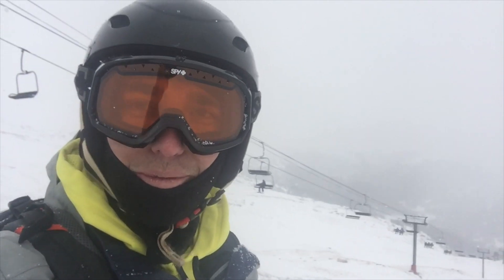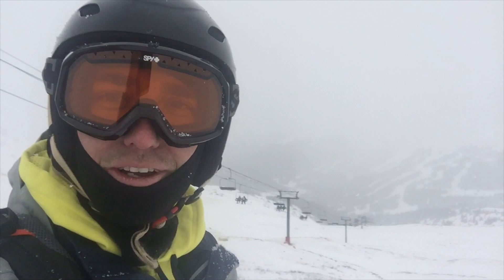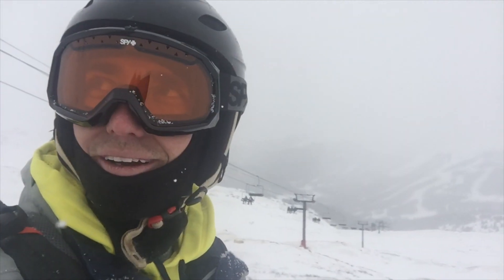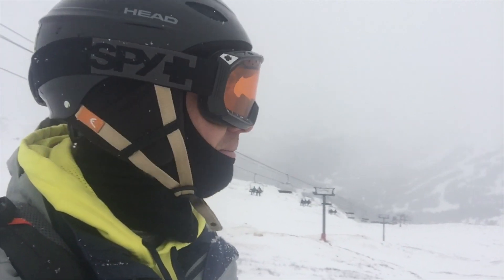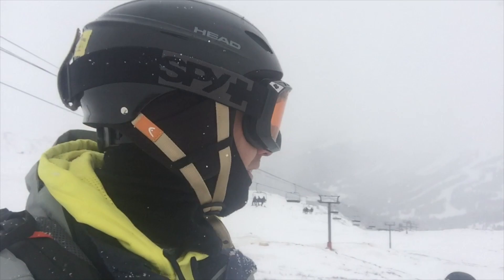Remember how I said I was on top of the Continental Divide? The only problem with that is you actually have to get down from there. I decided to take a black diamond down and I'm not really a black diamond skier, so it's taking me some time, but so far I haven't managed to fall. It's going good, but definitely taking my time.